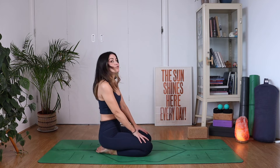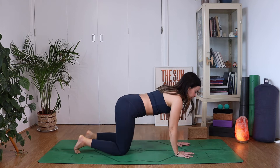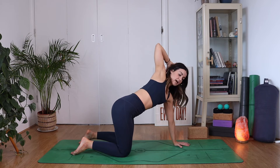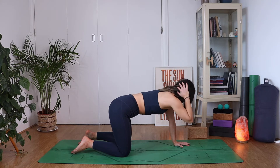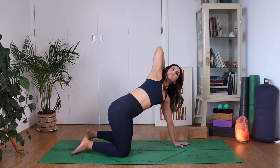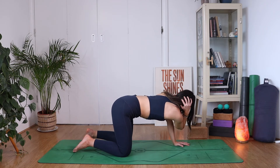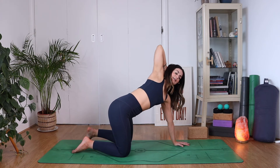Inhale to a neutral place now, and then let's come to an all-fours position. From here, we're going to reach our right hand high towards the sky and then bring the right hand to the back of the head. Breathing in deeply, and then as you exhale, elbow to elbow, stretching across that back. Inhale, reach it up, look up. Exhale. One more inhale, lean back. Exhale.